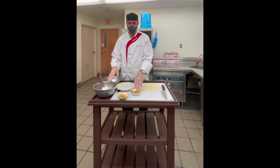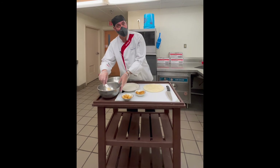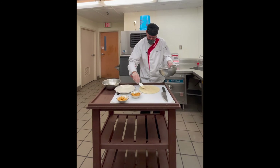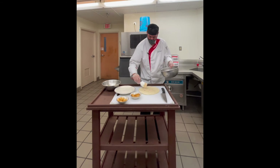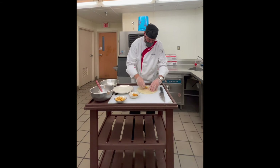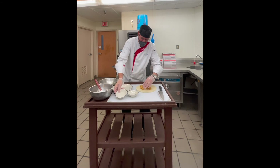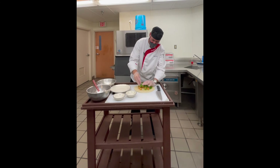For the wrap, what I'm going to do is take some remoulade and put that right down on the bottom. I'm going to lay my three oysters in, put down my four ounces of fried shrimp, and a little bit of shredded lettuce.